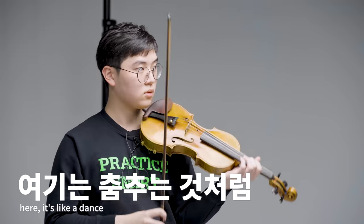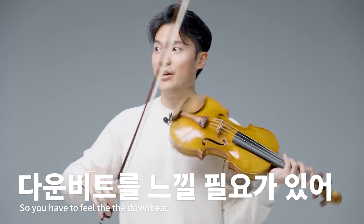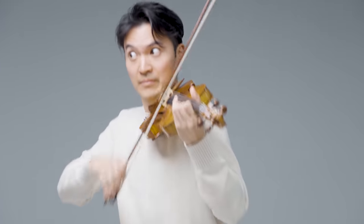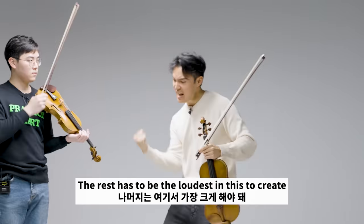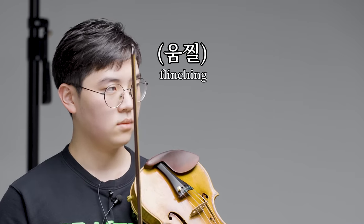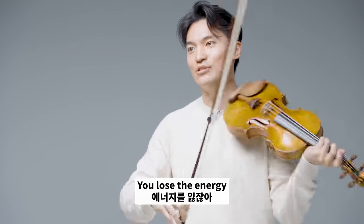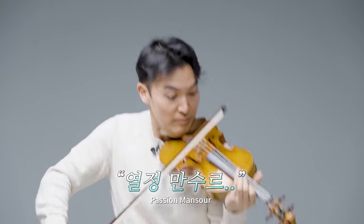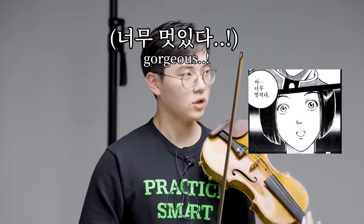Okay. Here, it's like a dance. So you have to feel the downbeat. The rest has to be the loudest in this to create that kind of feeling. If it's just flat, you lose the energy. Something like that. Okay?